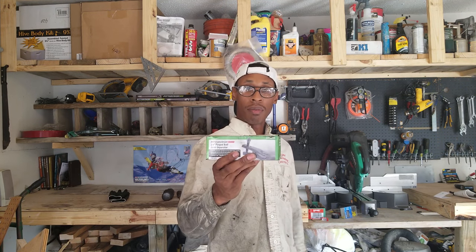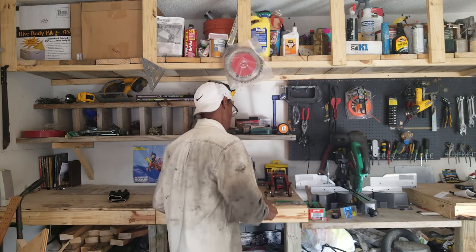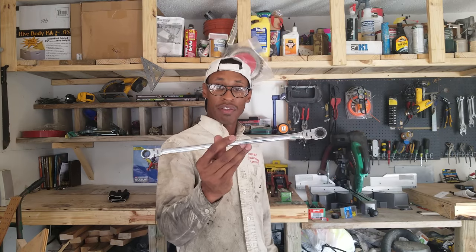I want to give you a quick rundown on the tools I used. I already went ahead and loosened a lot of the bolts and nuts so we wouldn't be stuck doing that on video. So the first thing you'll need is a ball joint separator — you can get these from Harbor Freight or AutoZone, I paid maybe 15 or 20 bucks. This is a ratchet wrench, and you're really going to use the 12 millimeter end — the majority of the bolts and nuts that hold the rack and pinion are 12 millimeter, so this is perfect for getting into tight places.